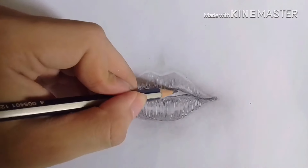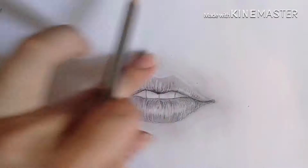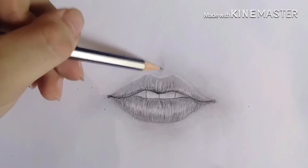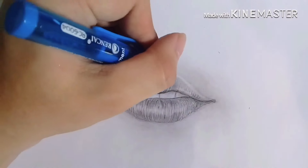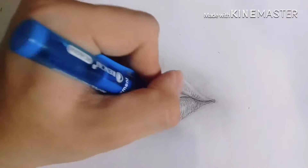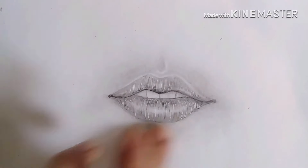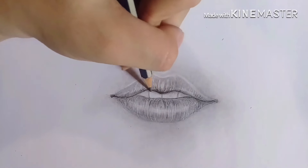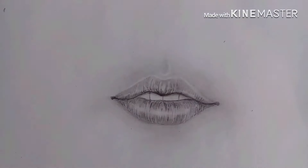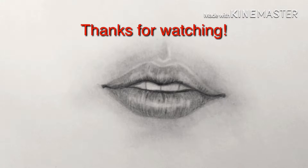Now I'm just adding some more details using a pencil, and highlighting the philtrum. And there you have it guys — our realistic lips are done! Thank you for watching. Please don't forget to like and subscribe to my channel. Bye-bye!